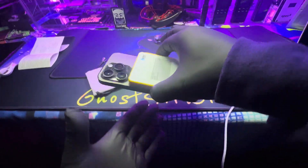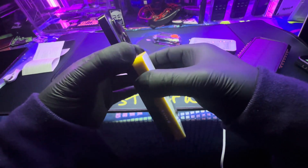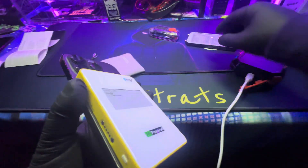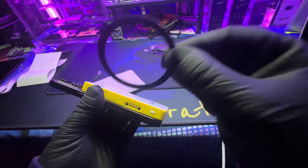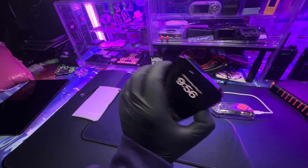The magnet is pretty impressive — strong enough that you feel confident it won't fall off, but easy enough to remove. It does come with a little magnetic ring, so if you have a device that doesn't support wireless charging or doesn't have a magnet on the back, you can just attach this ring to it.